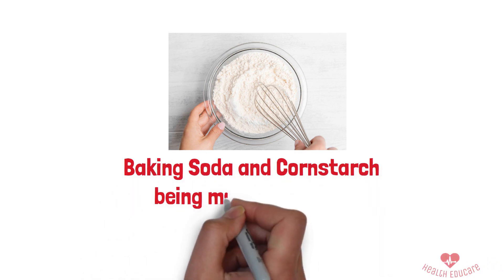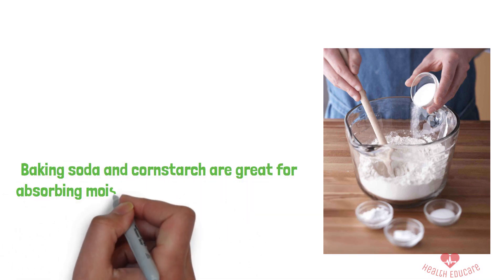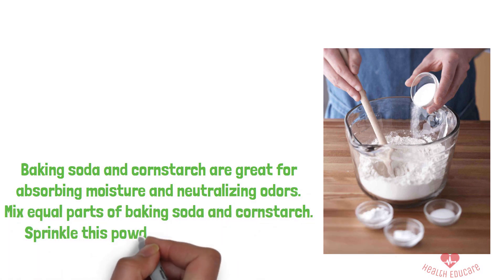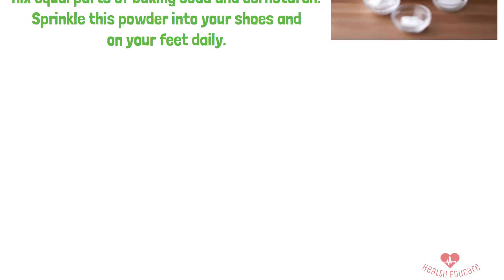2. Baking Soda and Cornstarch Powder. Let's talk about a DIY foot powder. Baking soda and cornstarch are great for absorbing moisture and neutralizing odors. Mix equal parts of baking soda and cornstarch, then sprinkle this powder into your shoes and on your feet daily. This will help keep your feet dry and fresh throughout the day.